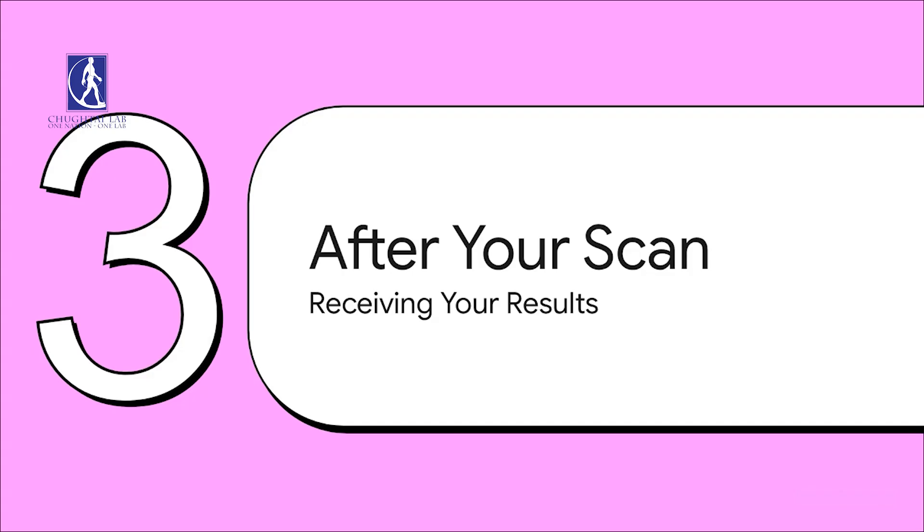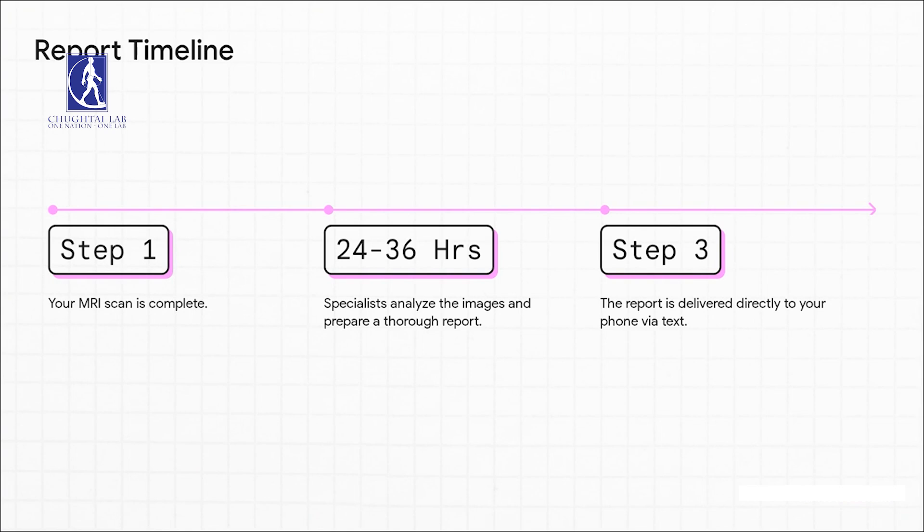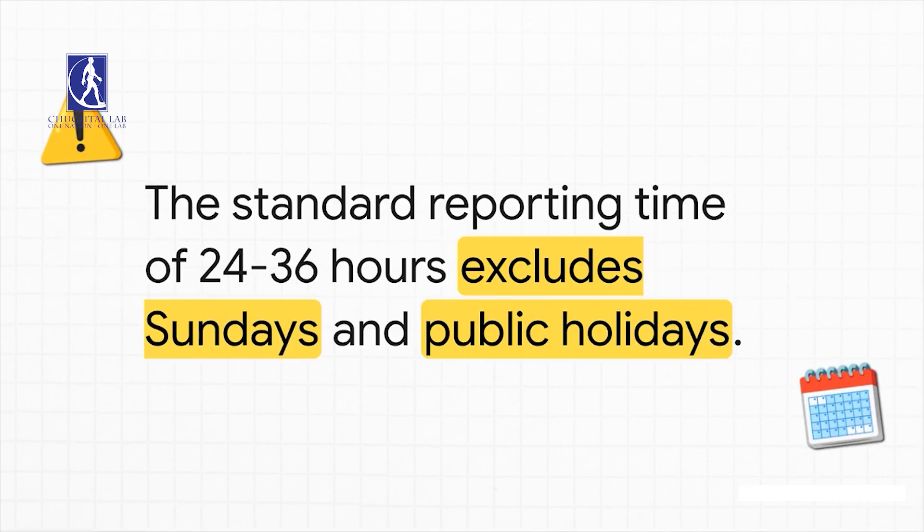So the scan is done — the big question is always, when do I get my results? Let's take a look at the timeline so you know exactly what to expect. After your scan is complete, you can expect to get that report within about 24 to 36 hours. That window gives the specialists the time they need to really analyze your images carefully and put together a solid report. Now, here's an important detail to remember: that 24 to 36 hour timeframe doesn't include Sundays or public holidays. So, for example, if your scan is on a Saturday, you'll likely get your report that following Monday or Tuesday, not on Sunday.